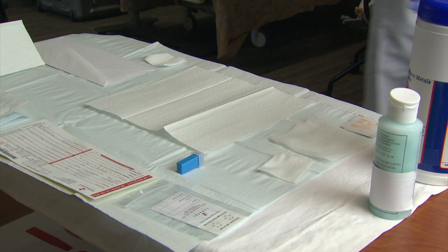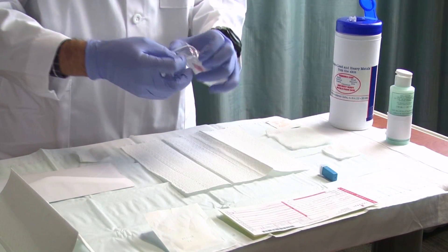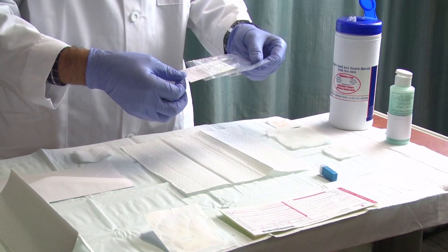Partially remove the filter paper from the plastic bag, just enough to write the required lab information. Do not remove the entire card from the plastic bag.